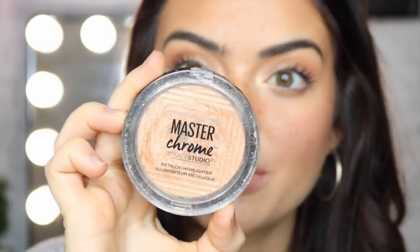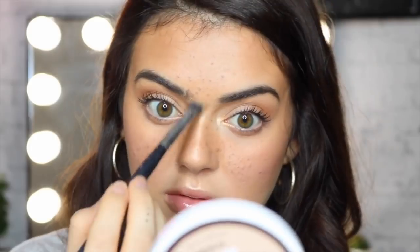My freckles are all put on now. I've made sure I've bronzed my face and put a whole lot of freckles around my face to make them look really real. I'm now going to go in with my Master Chrome 100 Molten Gold Highlighter and bring out the highlight on my nose and then on my T-zone a little bit more, just to make this area look a bit more realistic.